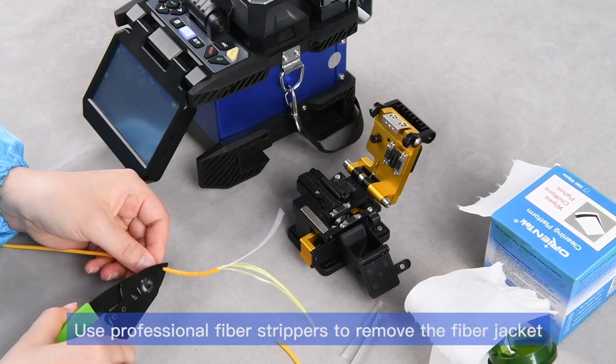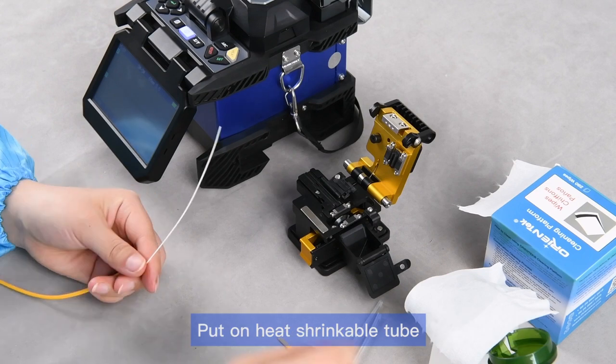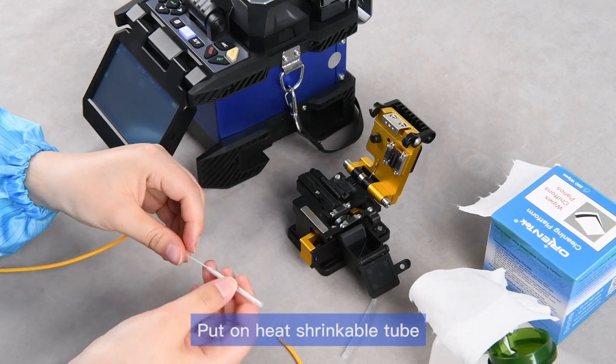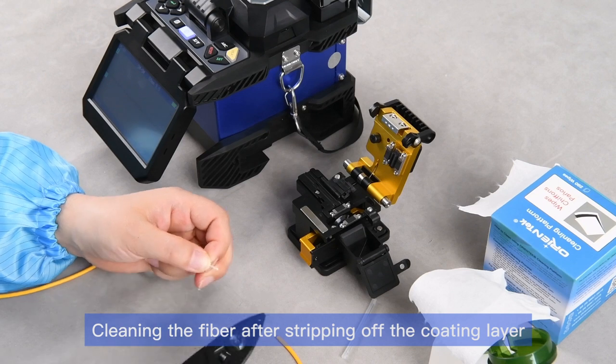Use professional fiber strippers to remove the fiber jacket. Put on the heat shrinkable tube. Clean the fiber after stripping off the coating layer.